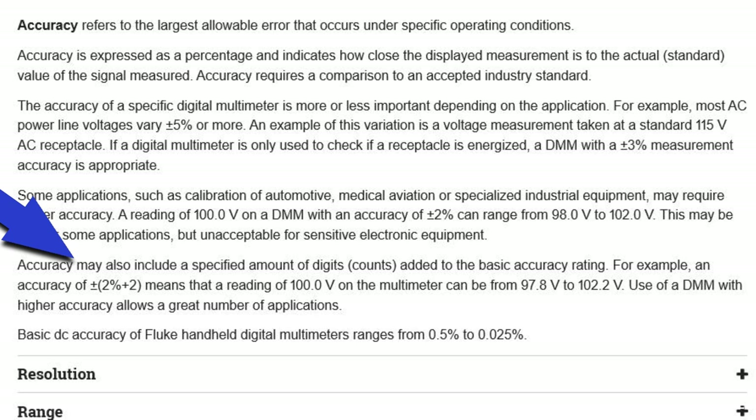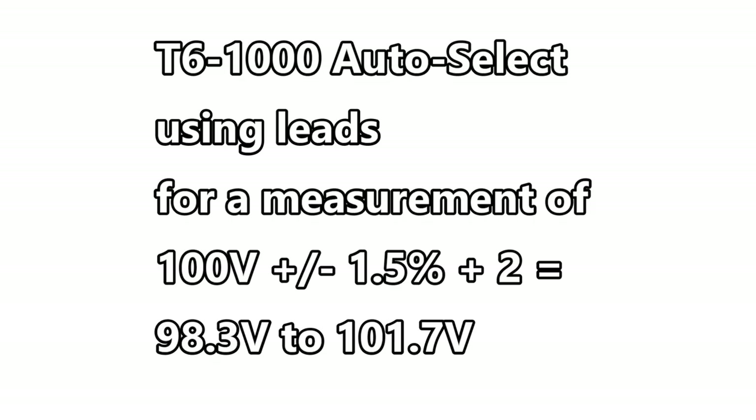So in our case it's plus or minus 1.5% plus 2 counts. If you are measuring 100 volts, you have to factor in the 1.5% plus 2, which gives you a range in your measurements of 98.3 volts to 101.7 volts.